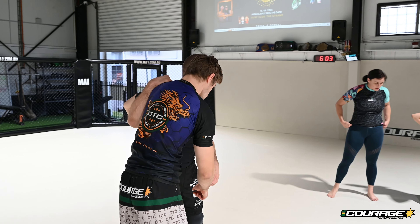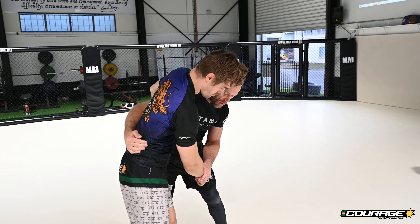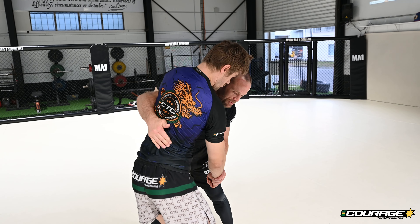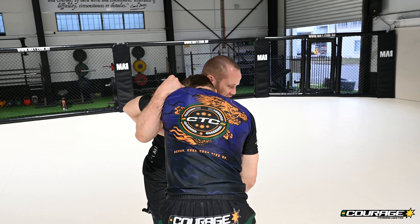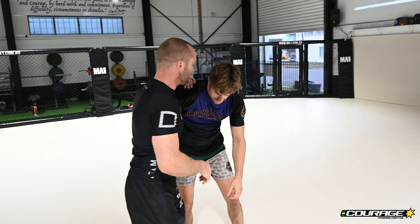Maybe the guy turns into us or we can't quite get all the way around to his hip. If I don't get deep enough he can kind of spin into me, and I'll just take an underhook. I'm going to switch sides because I actually can't do it on that side. So anytime I get an underhook...